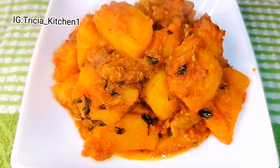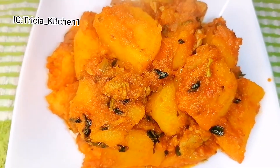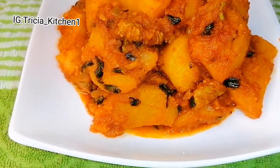Hello guys and welcome back to my channel. My name is Patricia and I'm glad to have you in today's video. So we are making beef and potato porridge as you can see. If you like what you're seeing, please keep watching and let me take you in on how I achieve this.